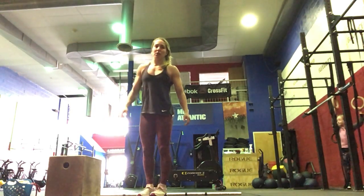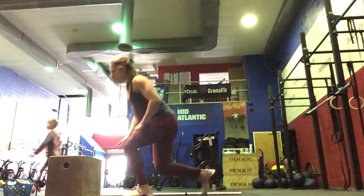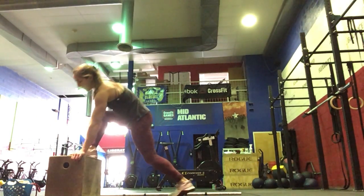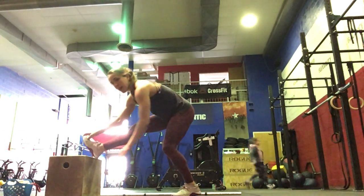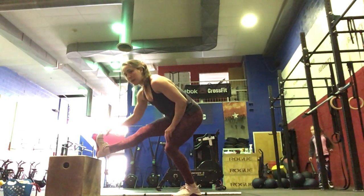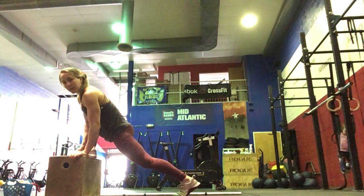After that, we're going to do 10 Spider-Man to Half Split on the box. You're going to bring your leg up, bring the elbow to the ankle, opening up your hip there, and then heel down, toe up, send your hips back. We'll do 5 on the right and 5 on the left.